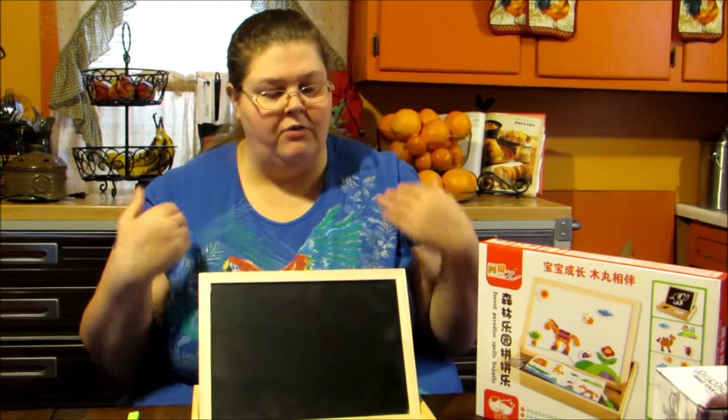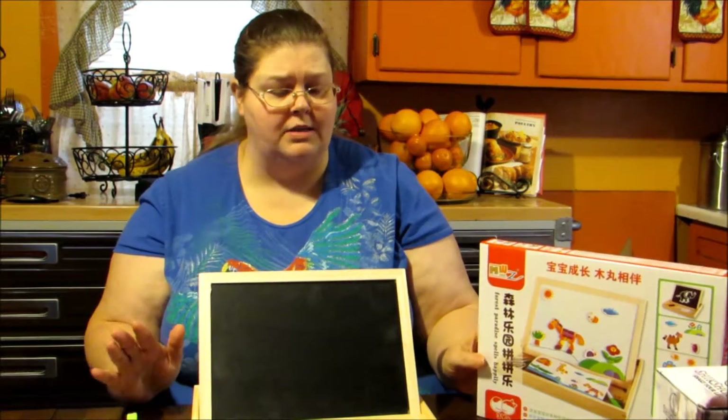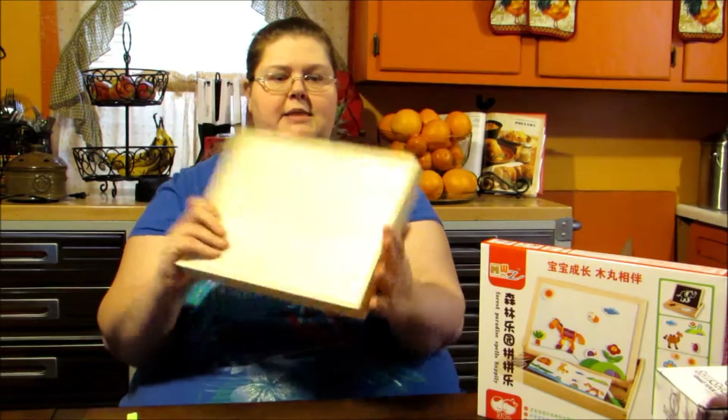This is a really great product. The first thing you're going to do is when you get your box, you're going to smell the wood, which is awesome if you ask me. I like the smell of fresh wood. What's really nice is that everything fits inside, so it's nice and easy.